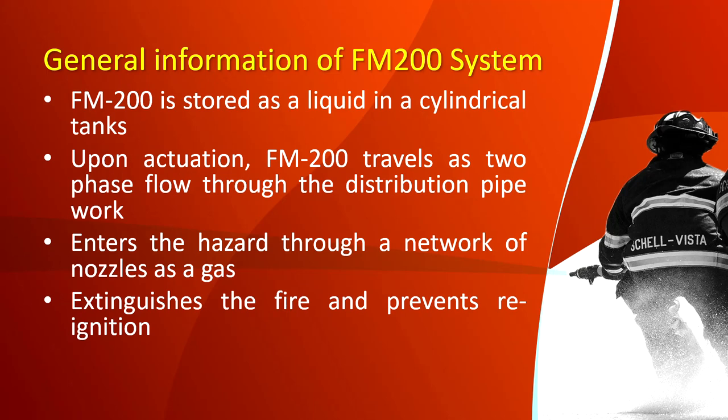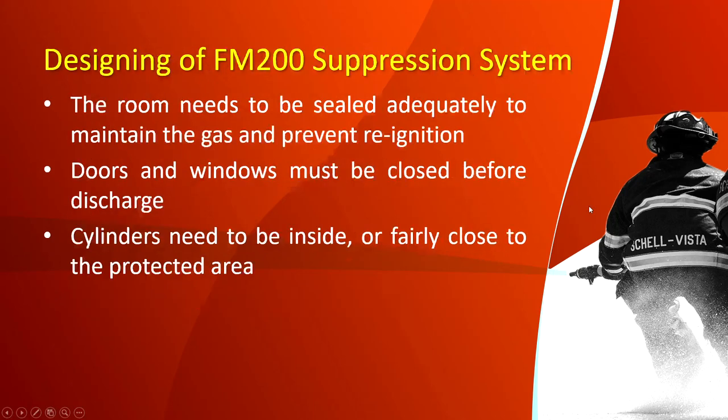General information on the FM 200 system: FM 200 is stored as a liquid in cylindrical tanks available in different sizes from 20 liters up to 150 liters. Upon activation, FM 200 travels as two-phase flow through the distribution pipework, enters the hazard through a network of nozzles as a gas, extinguishes the fire, and prevents reignition.